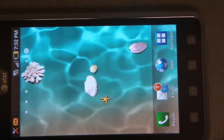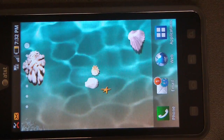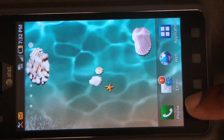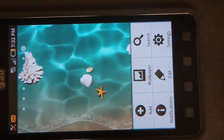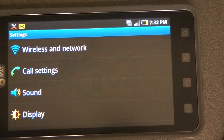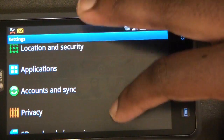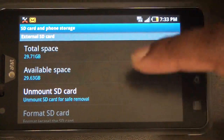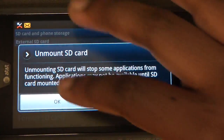First thing we need to do is unmount the memory card. To do this, you need to go to your main screen and hit menu. The menu button is located right here. After you hit menu, then select Settings, and then from Settings you want to click on SD card and phone storage. Scroll down, and now we're going to unmount the SD card. Click OK.